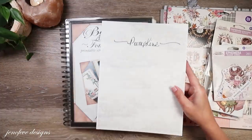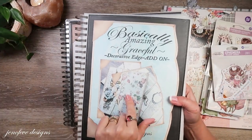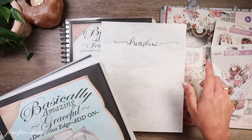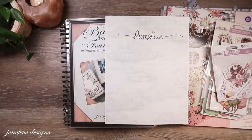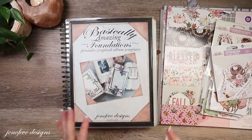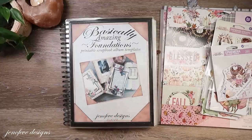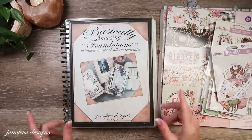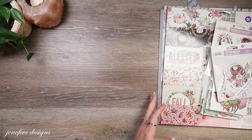I will have it linked down below. We're also going to be using the Basically Amazing Graceful Decorative Edge add-on in the pumpkin background design. If you don't want to get the pumpkin background design templates, that's fine — you can use whichever template you have. You choose whichever one is your favorite. I just really like the idea of coordinating my backgrounds with the paper collections that we're using. All of that will be linked down in the description box.